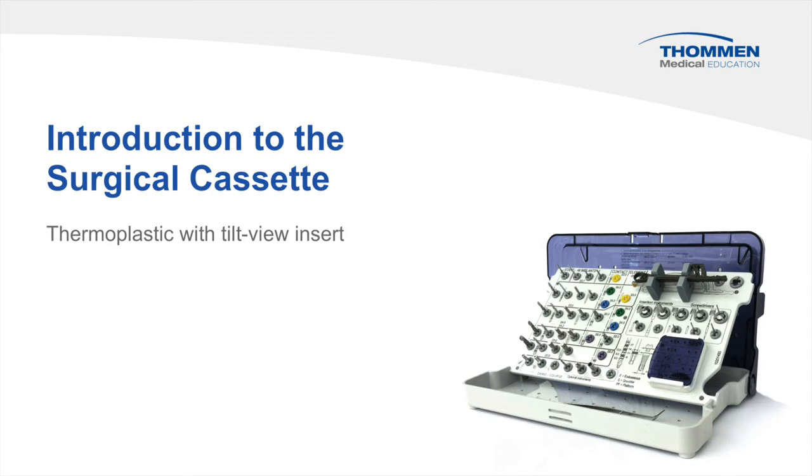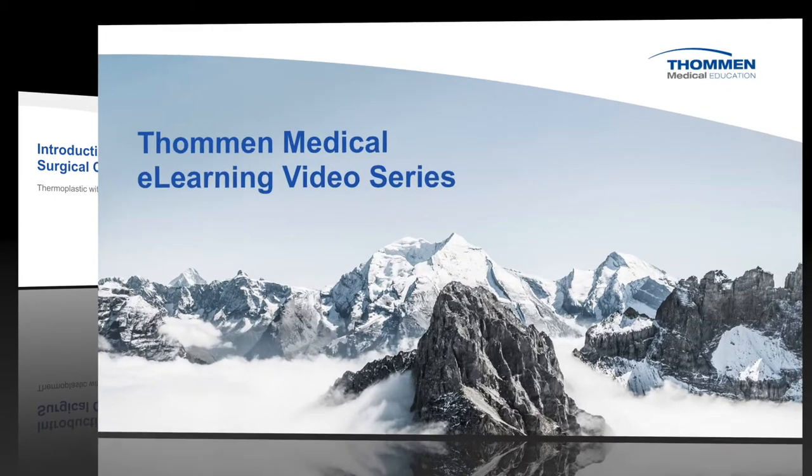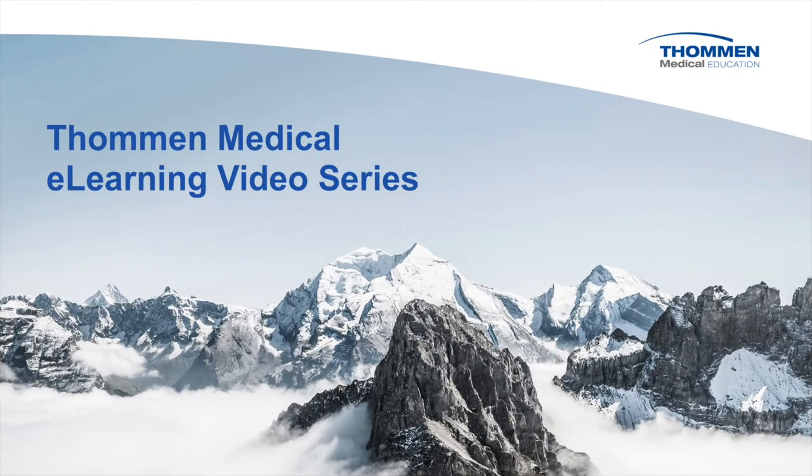Introduction to the Surgical Cassette with Tilt View Insert from Thomann Medical. This video is part of the eLearning video series.